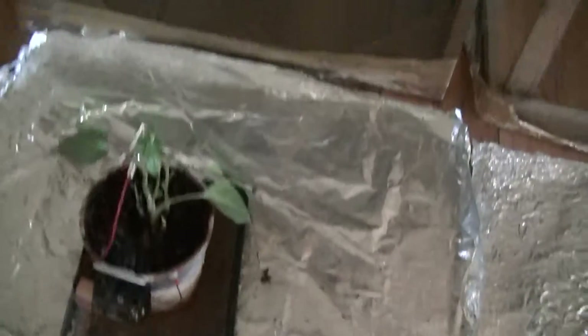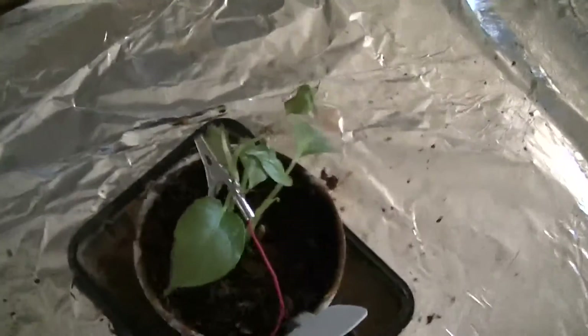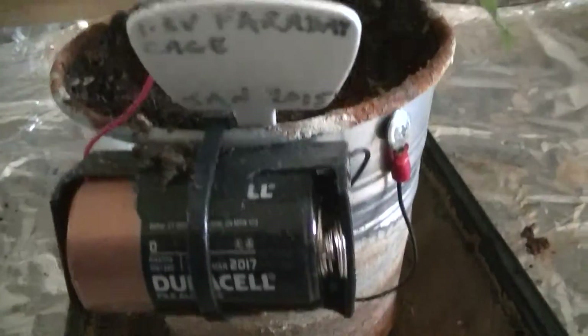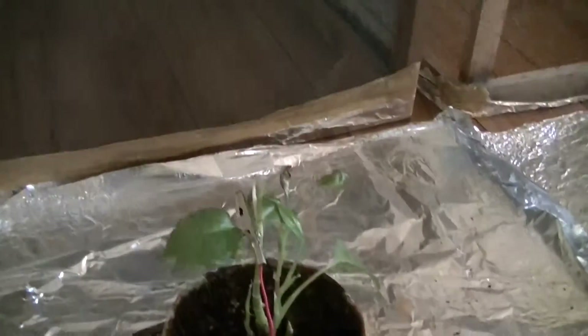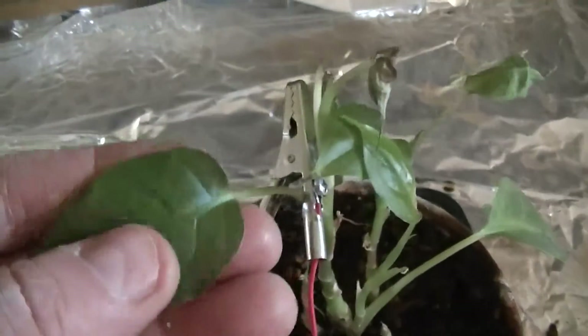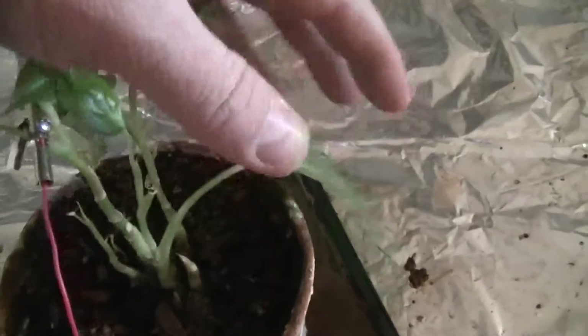So this is our last Faraday cage plant, and this is the full cage. This is aluminum window mesh that you use for your window screens. This one went in there and stayed in there full time, with a battery hooked up to it to replace the atmospheric voltage, just in case the cage was collapsing the atmospheric voltage. And as you can see, we've got another very deformed plant.